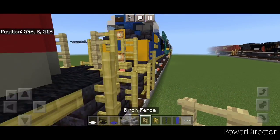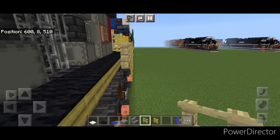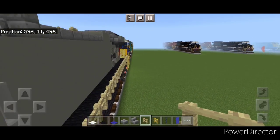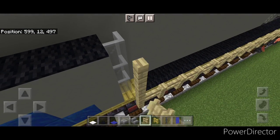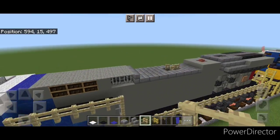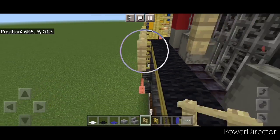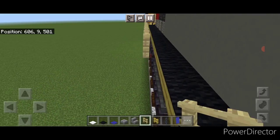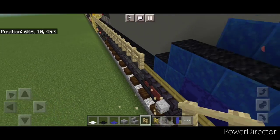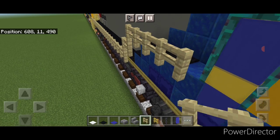Then take your birch fence and connect it up on top right here and start bringing it forward up this side. Stop where these stained glass panes are, come straight up by three, and then forward across till you get right here. Then do the other side — come to the back down here with your birch fences, connect it up and start bringing it forward up this side. When you get right here stop, then come up one, forward one, up one, and then forward till you're in front of this door.